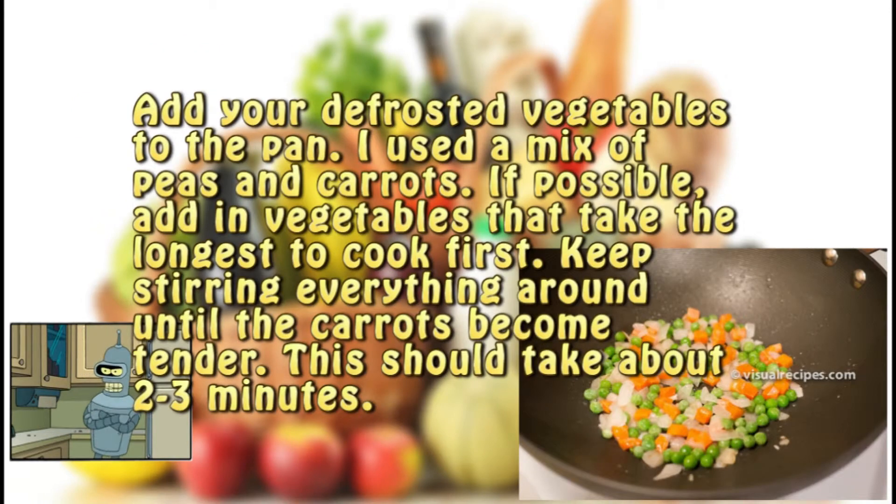Step six. Add your defrosted vegetables to the pan — I used a mix of peas and carrots. If possible, add in vegetables that take the longest to cook first. Keep stirring everything around until the carrots become tender. This should take about two to three minutes.